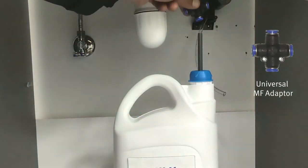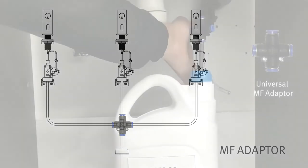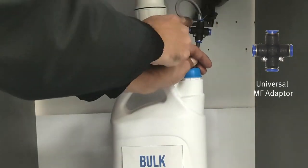Here we have another multi-feed adapter making it possible to connect two or three soap dispensers at once, saving time and money. Easily connect the soap tubes from either side.